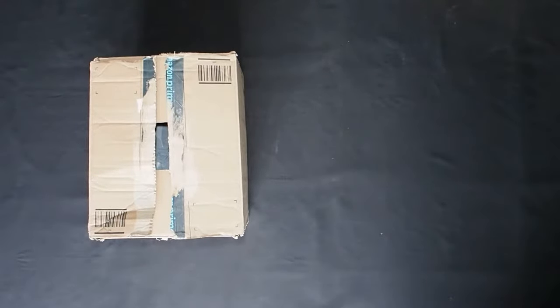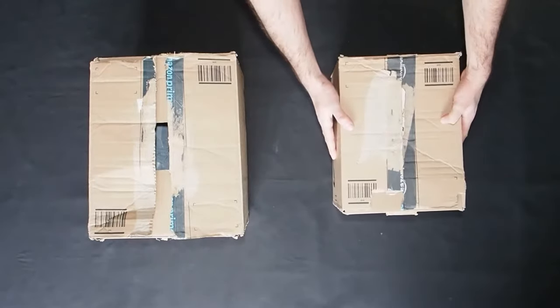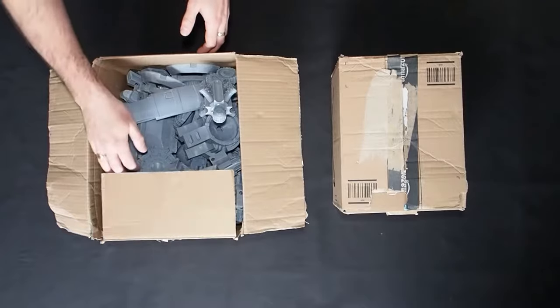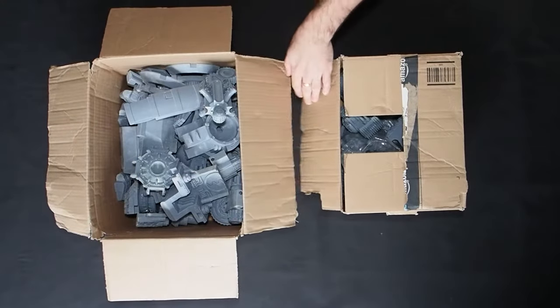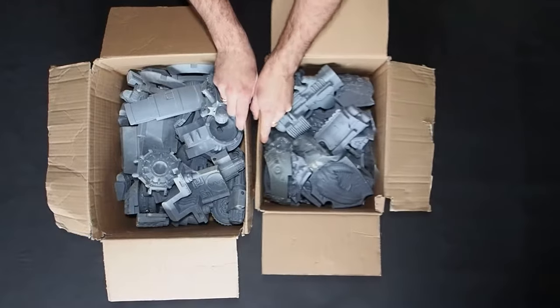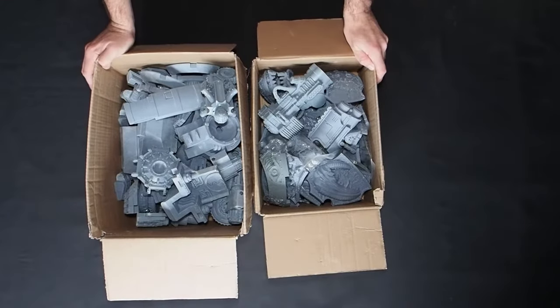Last year I bought a new 3D printer with the sole aim of wanting a Warlord Titan. I don't just want any Warlord Titan — the Titan I want, Games Workshop doesn't even make, even if I could afford a real one. I want to make a Chaos Warlord Titan.